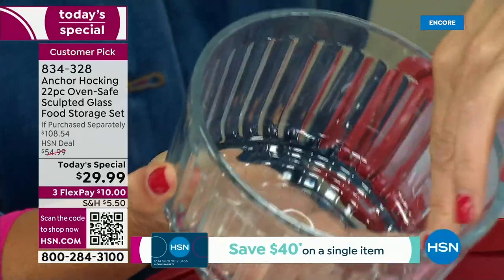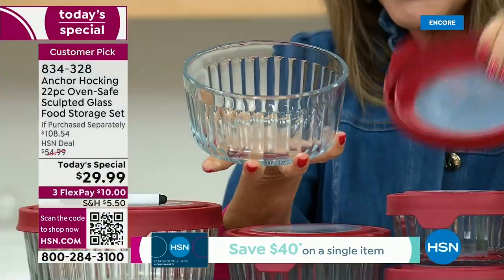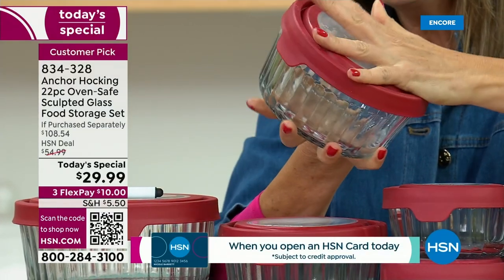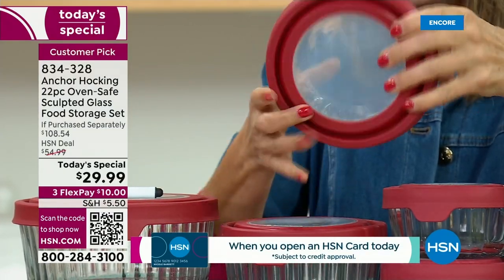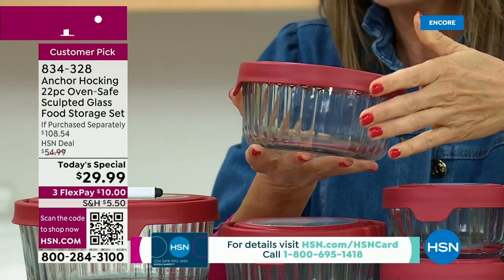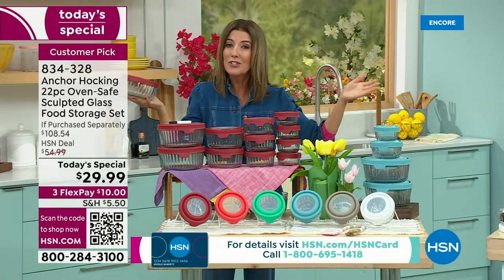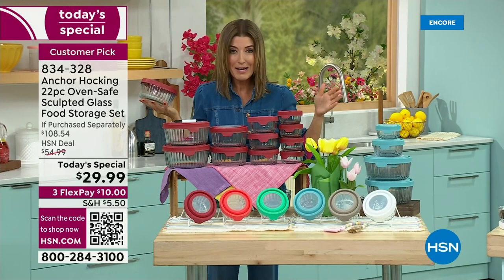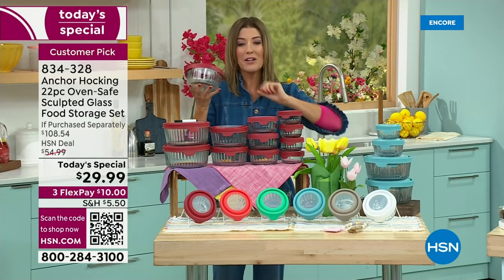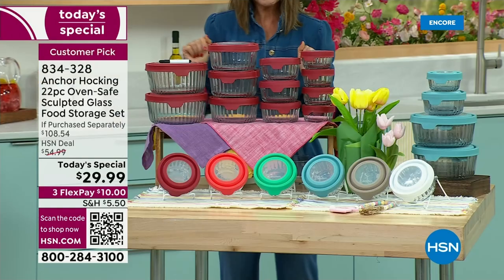It's sculpted on the outside so it's easy to grip, and smooth on the inside so it's easy to clean. Each one of these beautiful containers comes with an airtight lid — it is airtight, leak proof, and spill proof. This is glass that's going to last you years and years, if not decades. I'm going to call this the last set of storage containers you may ever buy, because when you buy Anchor Hocking it will be your favorite container for years to come.